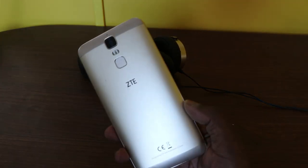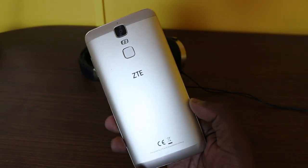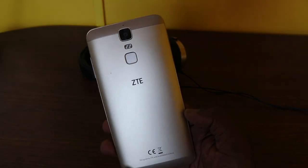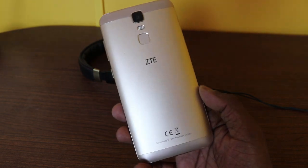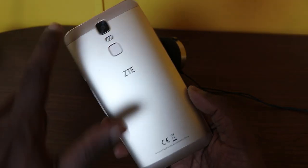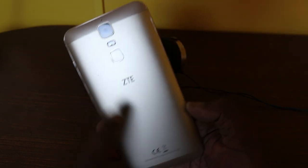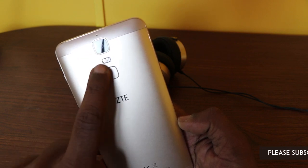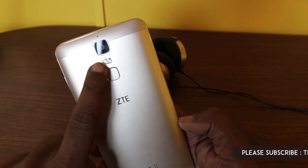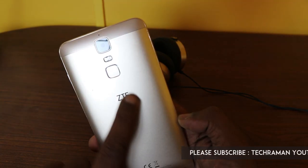Now let's take a first look at the design of the ZTE Blade A2 Plus. It's a very generic design with nothing unusually special about it. It's an all-metal affair with antenna caps made of plastic, and it has a pattern design. At the top we have a square-shaped camera and a square-shaped fingerprint sensor with dual LED flash in between them, a microphone, and ZTE branding.